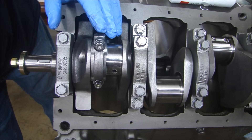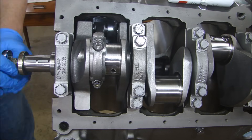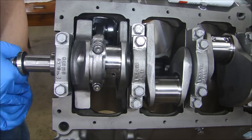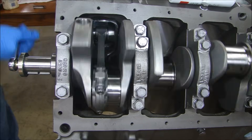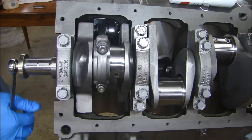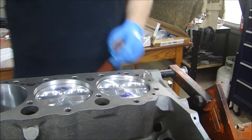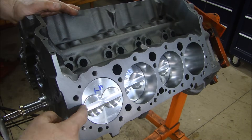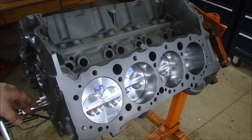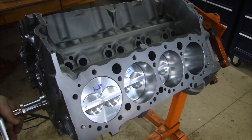Now I'll take the crank and rotate it just to make sure this piston is not binding up — and it moves nice and smooth, no binding whatsoever. All I have to do is repeat that seven more times and we'll be good. That makes eight. Quick check: one, three, five, seven, two, four, six, eight — they're all numbered. The dots are all facing forward on all pistons, they're all in the correct orientation. We give it a quick turnover and it turns over nice and smooth, nothing's binding, no clicking, no noises.